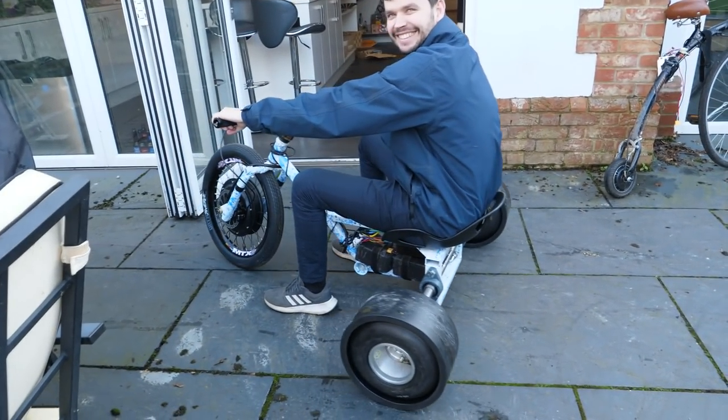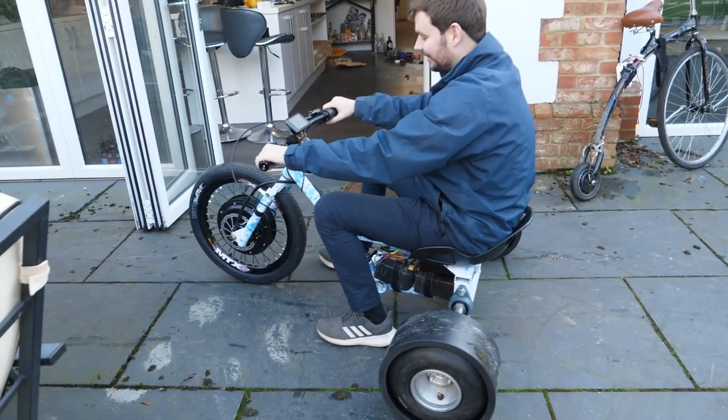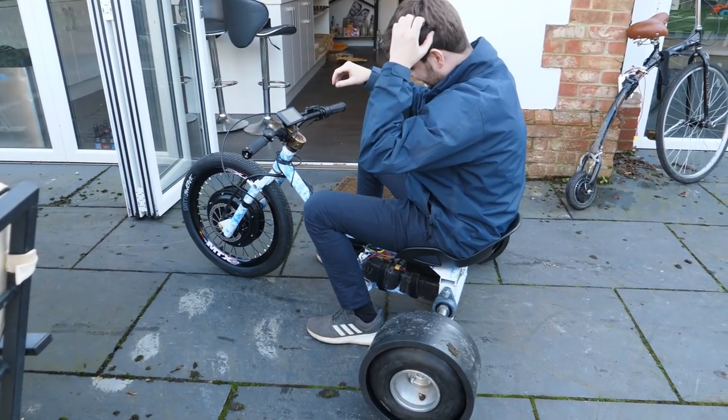It doesn't turn. It will do — maybe. On tarmac. Let's go up the front.